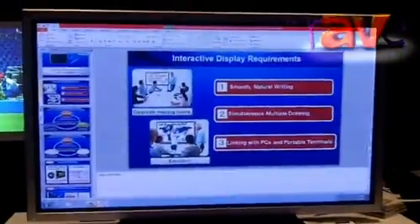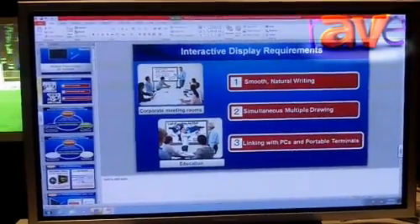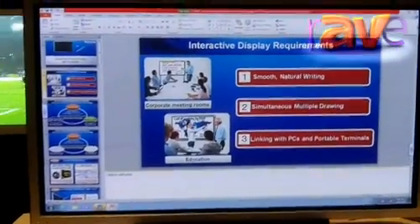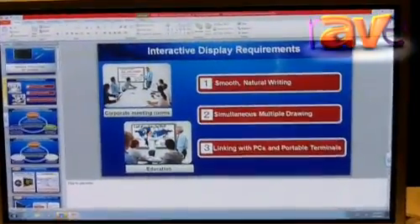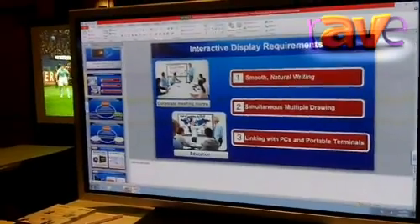And lastly over here we have one of our plasma models — interactive plasma models, actually. This is our TH-65PB1. This is an interactive panel that is pen based, so it comes with two pens. This is actually one of four models we presently have in our interactive plasma lineup, ranging in screen sizes from 50 inch all the way up to 103 inch. We also have the 65 inch panel and we just introduced a new 85 inch. So quite an extensive lineup, and for more on our products please visit us at our website at Panasonic.com.